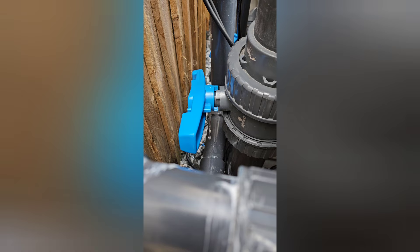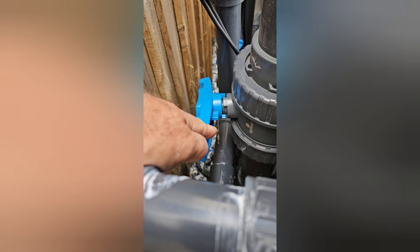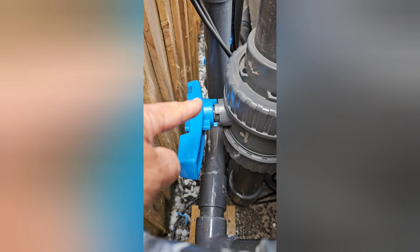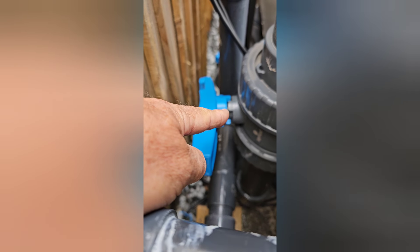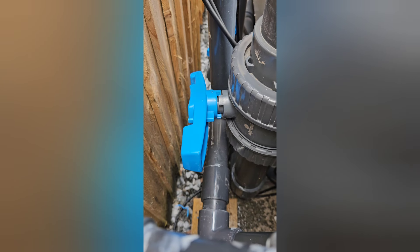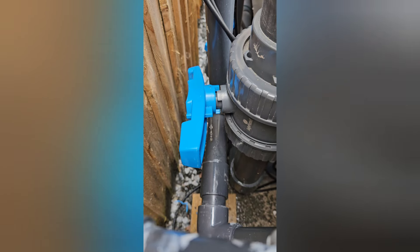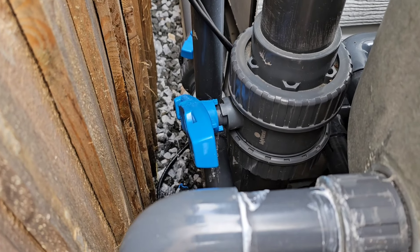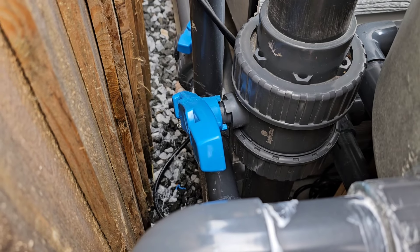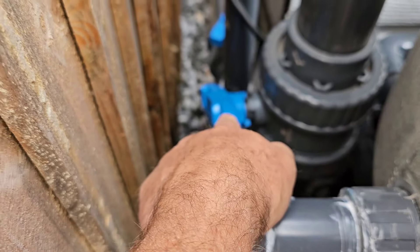You ain't gonna believe this. So I told you this kept falling off, so I've drilled a hole straight through to put a cotter pin through. I didn't know water was gonna steam out of there. Oh god, man — one thing after another.